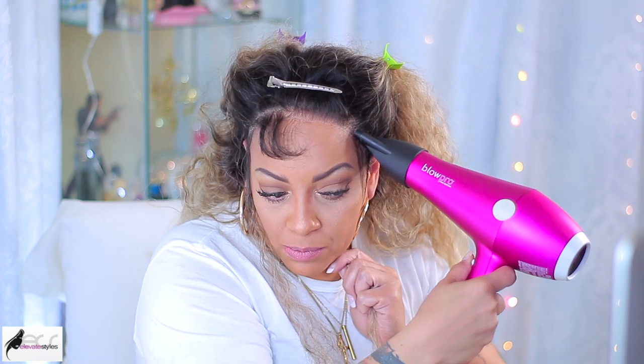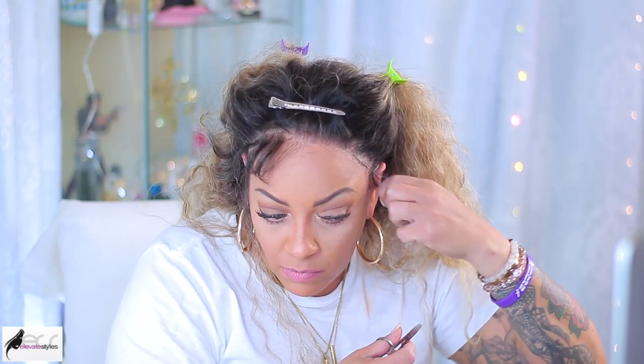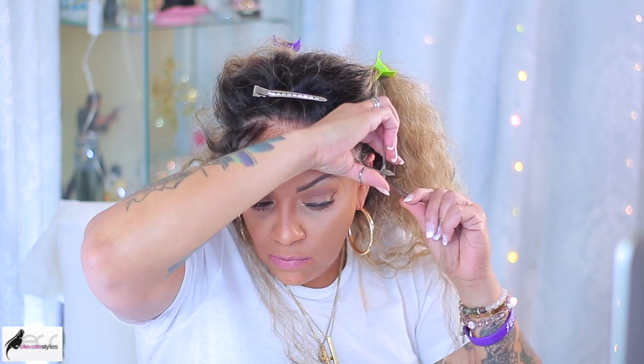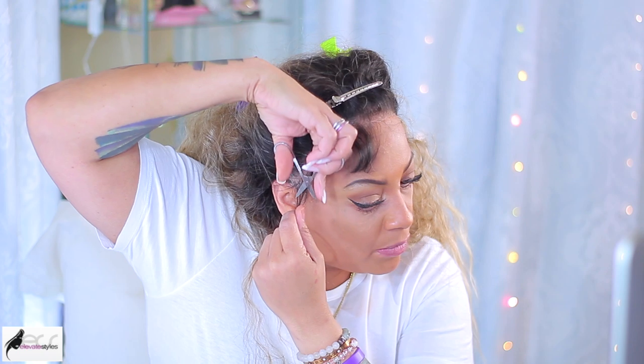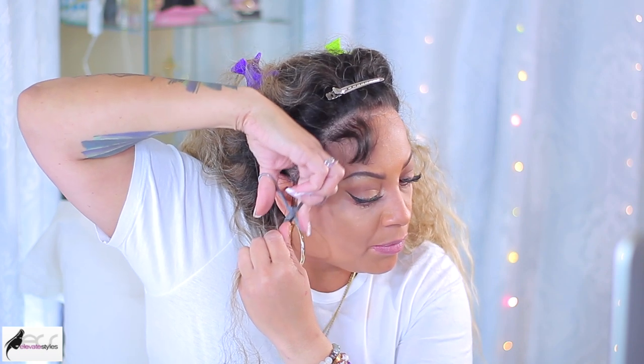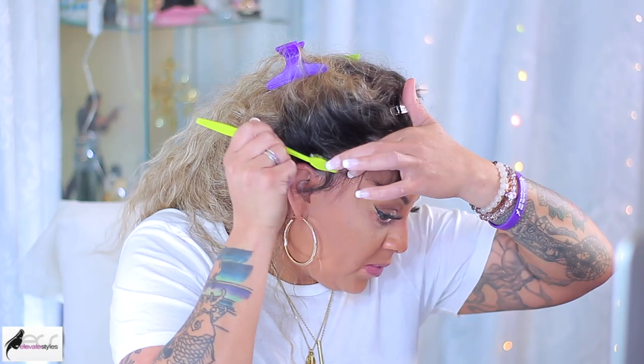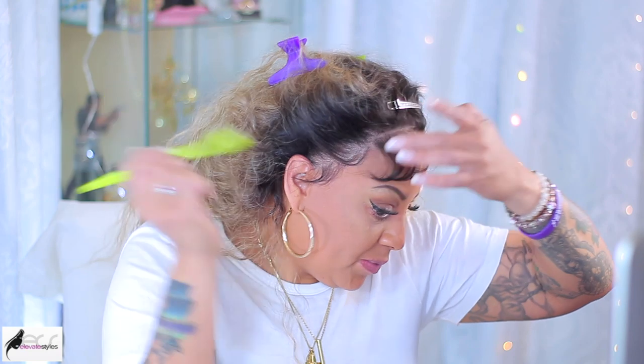Quite frankly, that hairspray works the same and it has to do with your body chemistry. I really think the Got2B and the Bedhead kind of work the same. If I was to really compare them, I would say you'd probably get like an extra day of hold for your sideburn hairs with the Bedhead opposed to the Got2B. Now I'm going to go back to the Bedhead and sculpt those little wispy hairs.